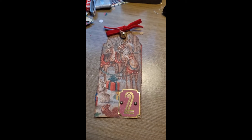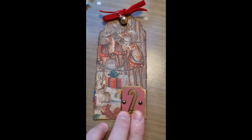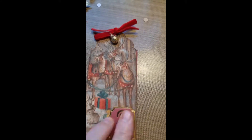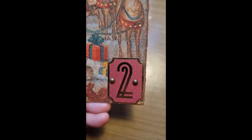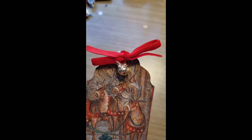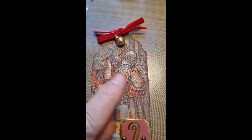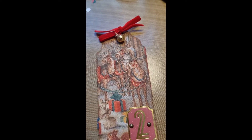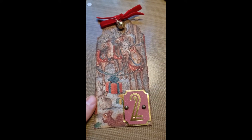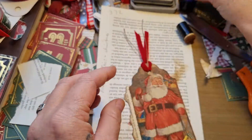In between I also made another one. I used a napkin again, just took the number and put some split pins in there - you can see them in the back. And then on top I put a nice velvety ribbon with a little bell. I thought the bell would go well with the little reindeer. And that was another tag done.